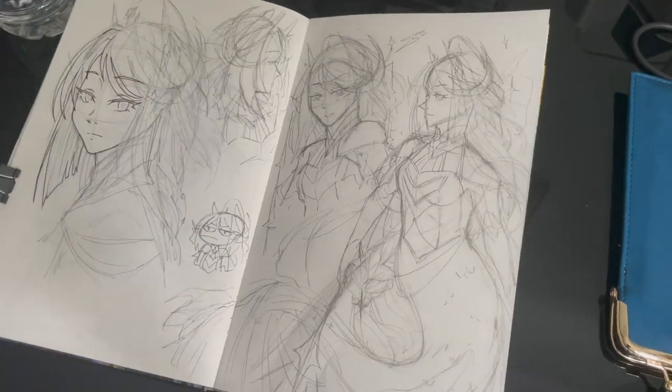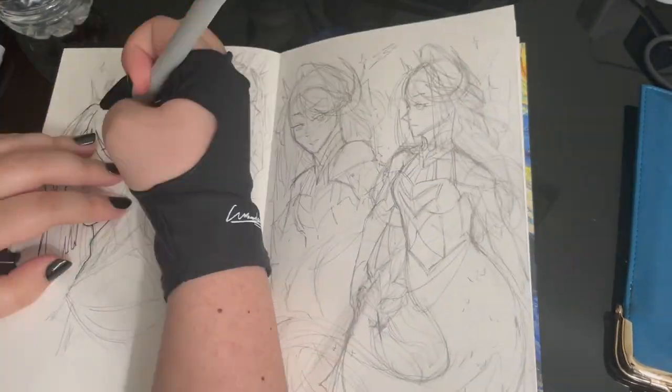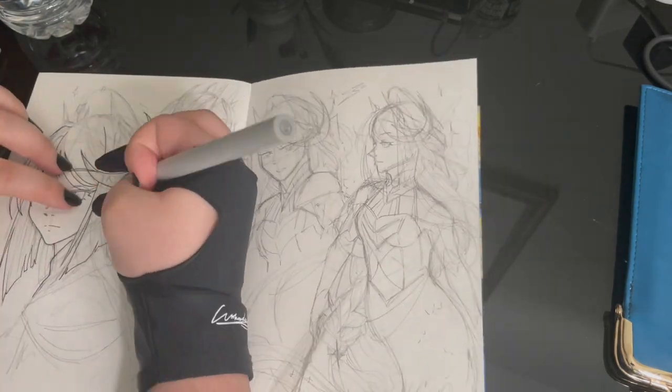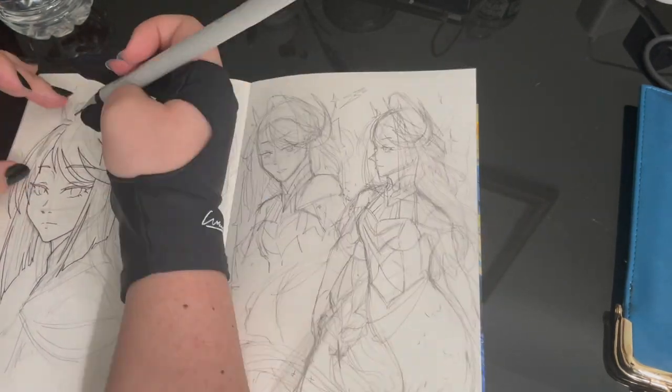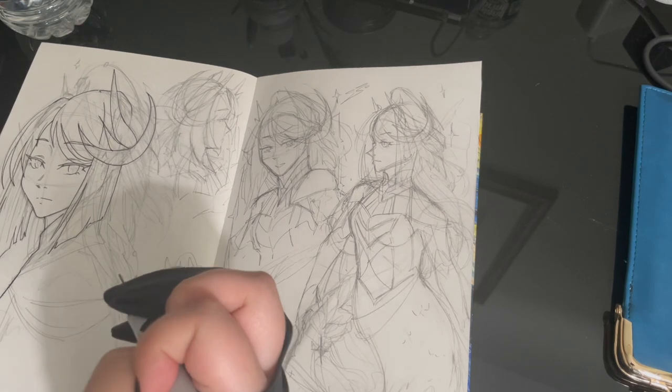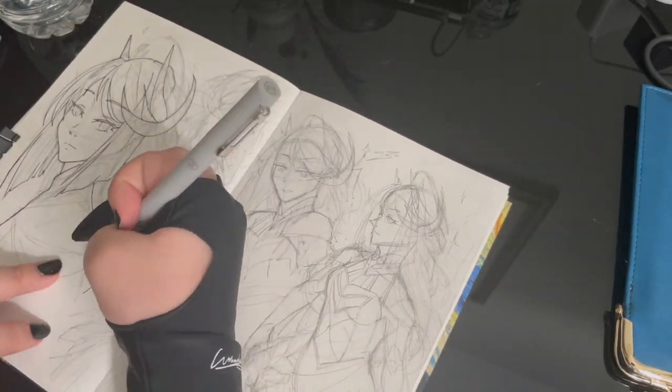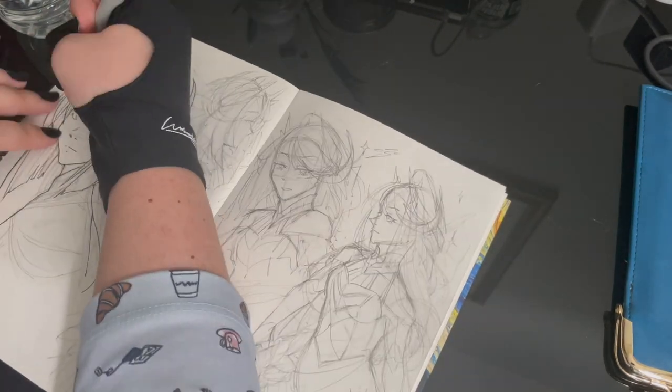I did want to do a single piece, but I couldn't really get a concrete idea in my head, so I said screw it, and the sketchbook spread was born. But before I get to doing the line art and coloring for this spread, if you're interested and want to see more content from me, make sure to like and subscribe and claim your free virtual ravioli.